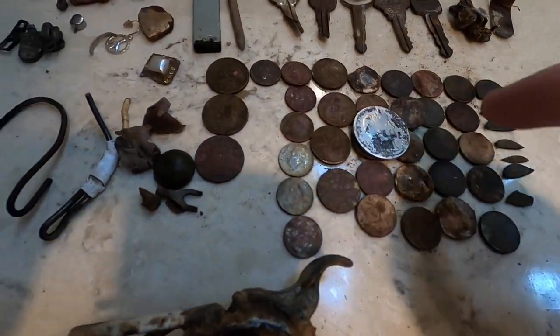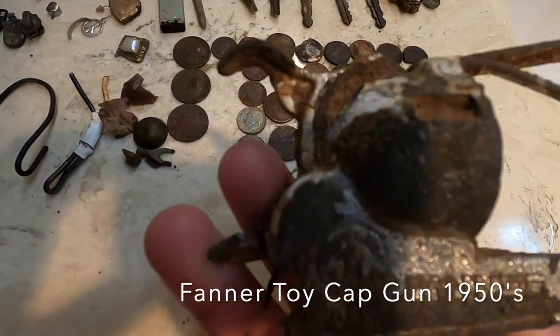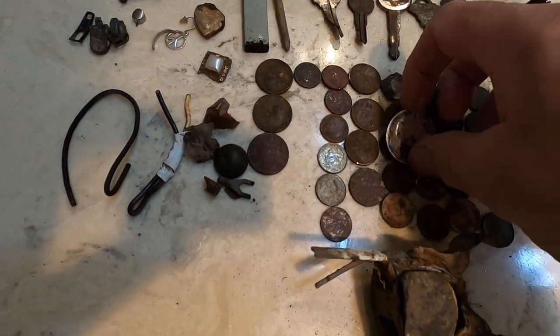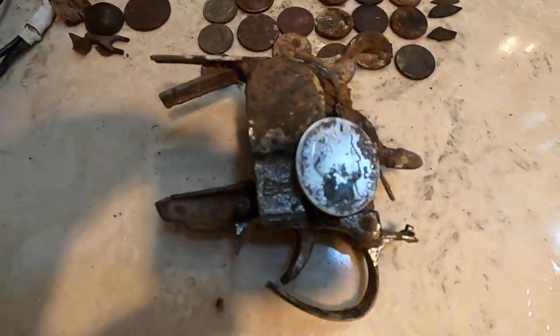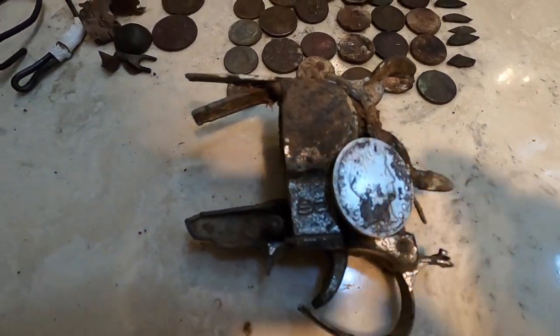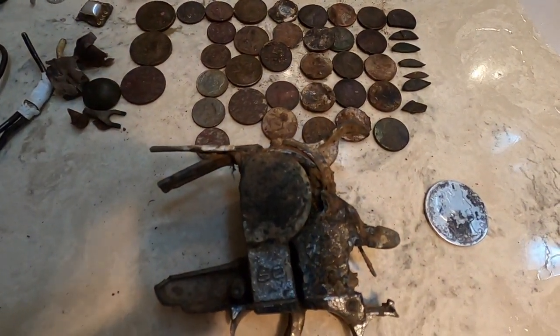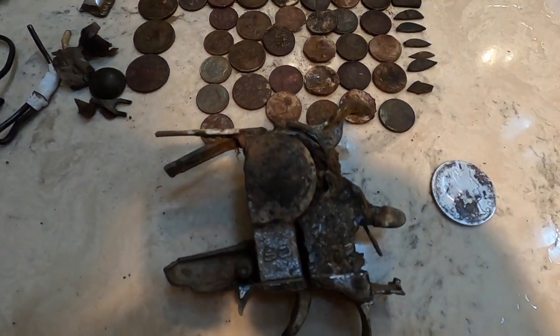I think these two are the highlights of that part — the toy gun and the 1903 Barber coin, which looks pretty cool. Now I'm going to show you what came with the XP Deus that I bought on eBay.